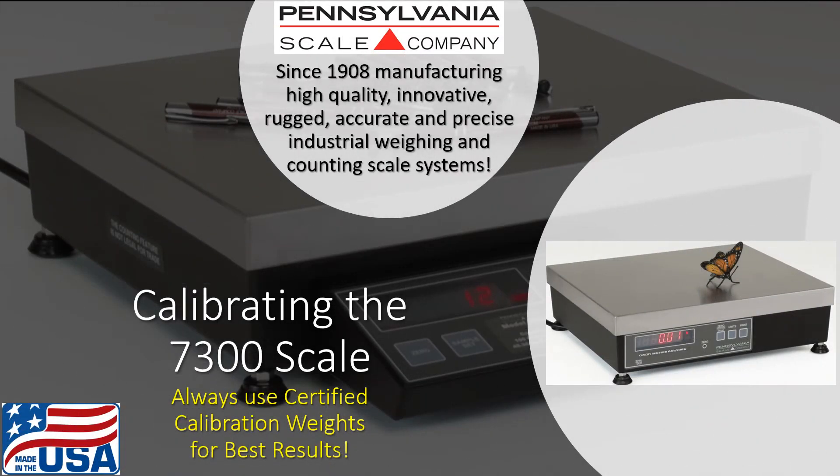Pennsylvania Scale Company, since 1908, manufacturing rugged, reliable, and accurate industrial weighing and counting scale systems. Proudly made in the USA at our Lancaster, Pennsylvania manufacturing facility.